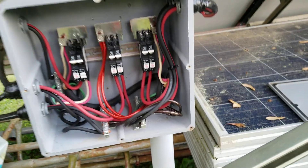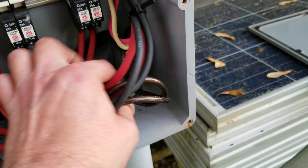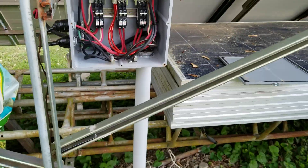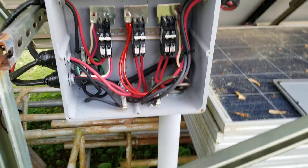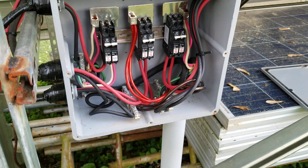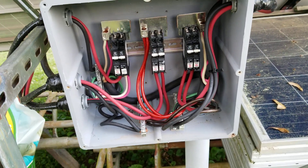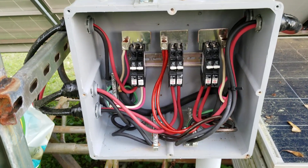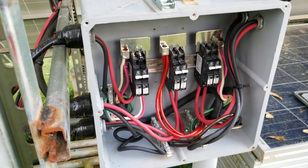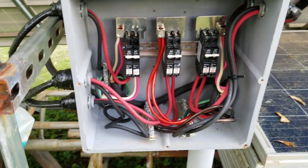Everything comes into here and goes down through two-inch conduit under the ground to the back of the house. And I have this gigantic — and I mean gigantic — electrical panel box that I found at a local flea market.